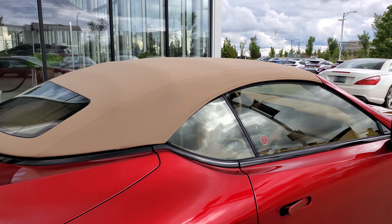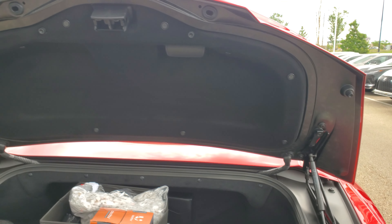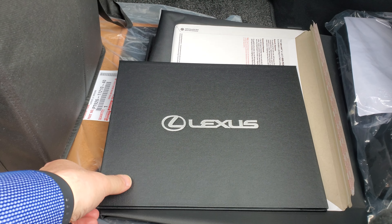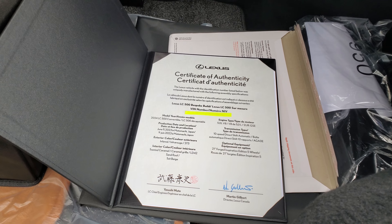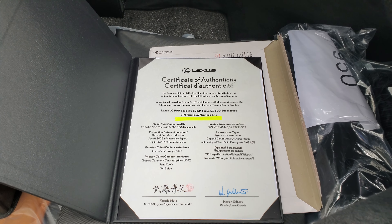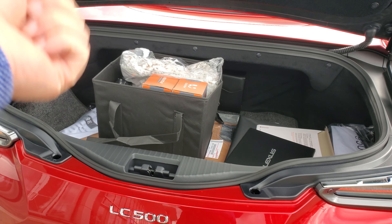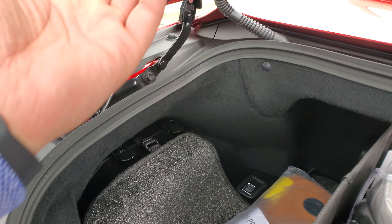To pop the hatch you simply hit the button and the hatch opens up. We do give gifts when you purchase the car from us here at Lexus South Point. One thing you get that's not in any other Lexus is the Certificate of Authenticity — signed by Moto and Martin Gilbert from Lexus Canada — with all the details about the vehicle. You can fit two golf bags in the trunk, though you may have to take the drivers out with the convertible. You also have an air compressor pump in here in case you get a flat tire.